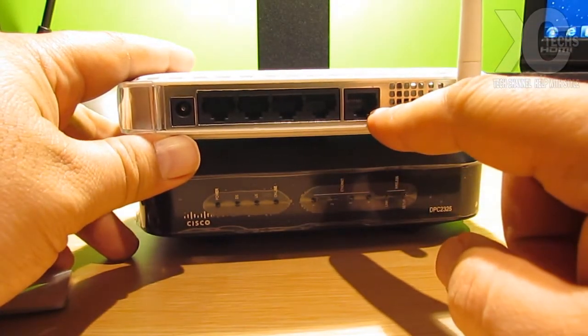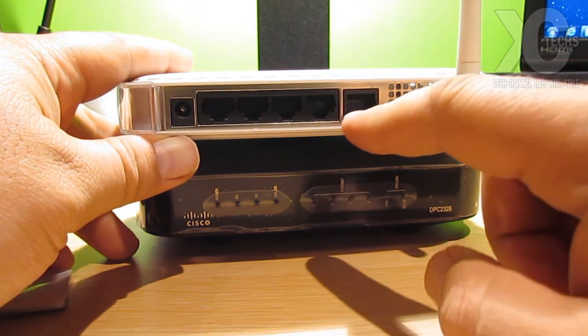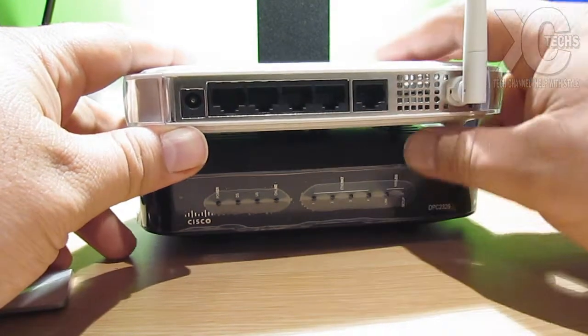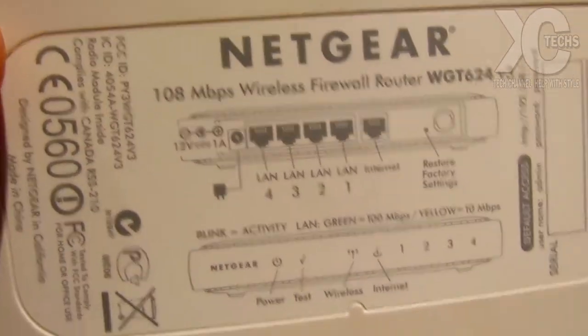Now I'm going to show you guys: this part is the internet port, so that means from your modem it will be connected to the internet section right here. As you can see, there's a little cut with metal so you know this one is separate. This is for the internet — usually it has a little marking, and the back of the router actually tells you all the information you need.